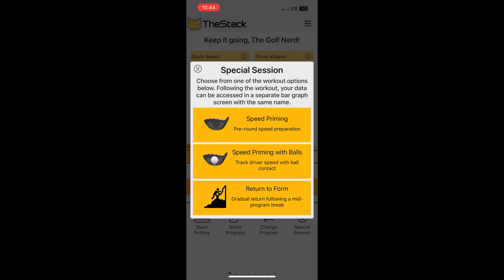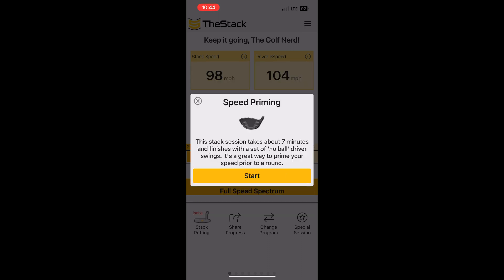Speed Priming is a very effective tool to get ready for a round of golf. I've used it before and it really gets you loosened up and ready to start hammering that first tee shot, which is nice. So I click on Speed Priming and now I'm going to click on Start.